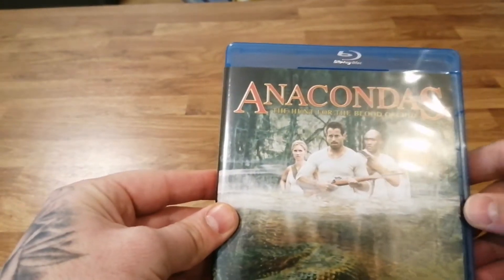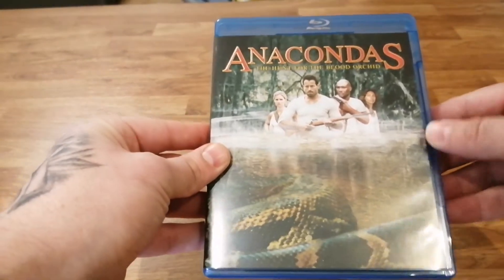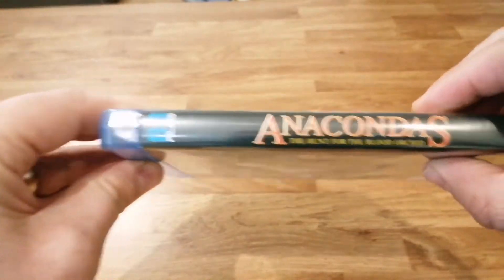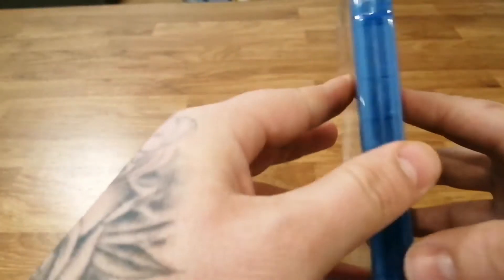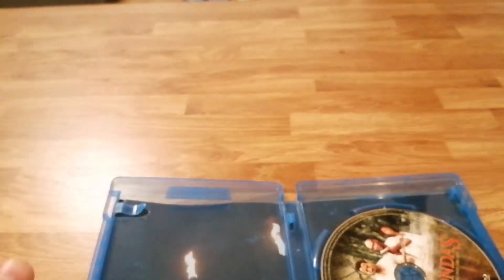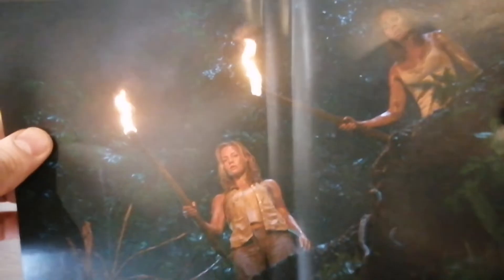Moving on to number two — this is The Hunt for the Blood Orchid. There's your cover, quite nice, and we've got the back and the spine. Opening this one up — we've got art cards here, lovely. Put those to one side. We've got a nice picture disc and inside the sleeve there's a screengrab from the movie.